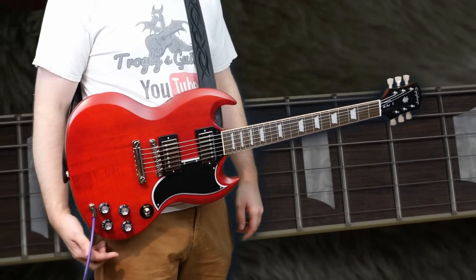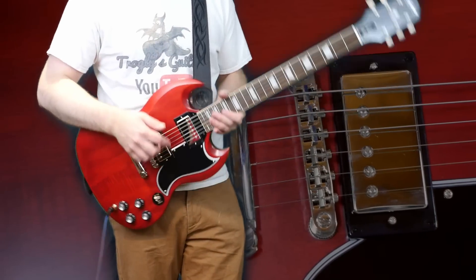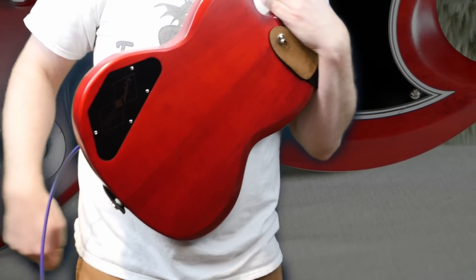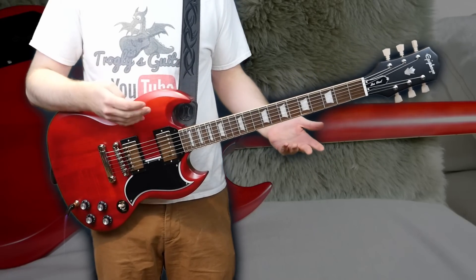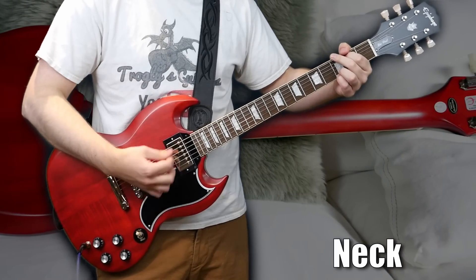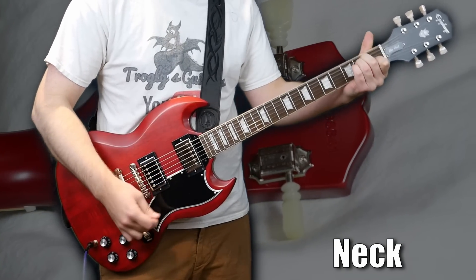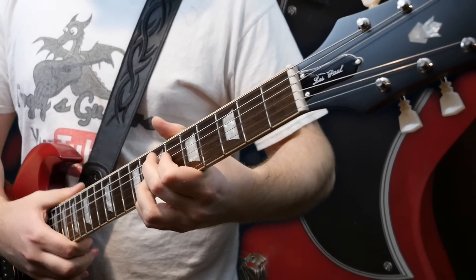Let's talk playability. Is it neck-divey? Kind of — it's not so bad that I hate playing it, but if you nudge it, it definitely wants to fall. It's going to vary example to example. If you want one that's not as neck-divey, find one with a heavier body — buy from a dealer that lists weights. Or you can add a weight in the back control panel. There are various ways to compensate. The action's running a little bit high — I think my finger pressure is bending it slightly out of tune, so you'll probably want a personalized setup, which is typical for Epiphones anyway.